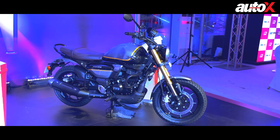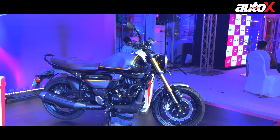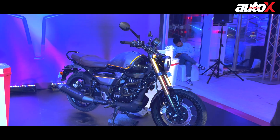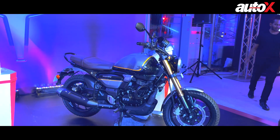A couple of viewers are asking about top speed — it's 120 km per hour, so you can cruise quite comfortably. We are going to ride this motorcycle tomorrow and the full review goes live on the 11th of July. Stay tuned for more updates.